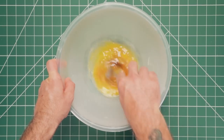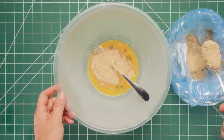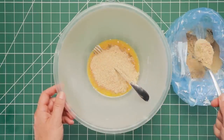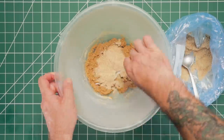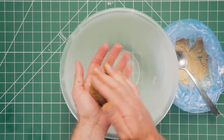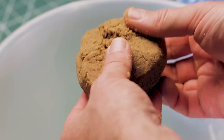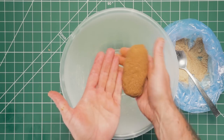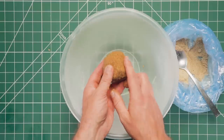Just as we did when making our boilies, add the dry ingredient to the liquids a little at a time, slowly building up the paste — not too dry and crumbly but also not sticky and too wet so it won't roll nicely on the table. As before, when it's rolling on your hand without sticking, that's the best indication that the paste is ready to roll.